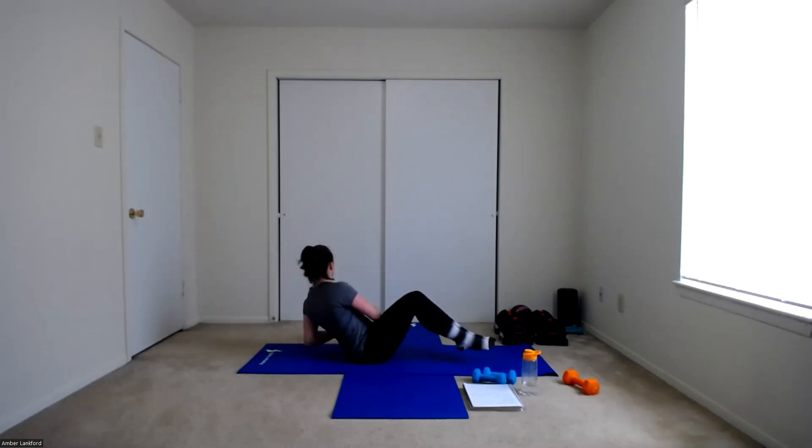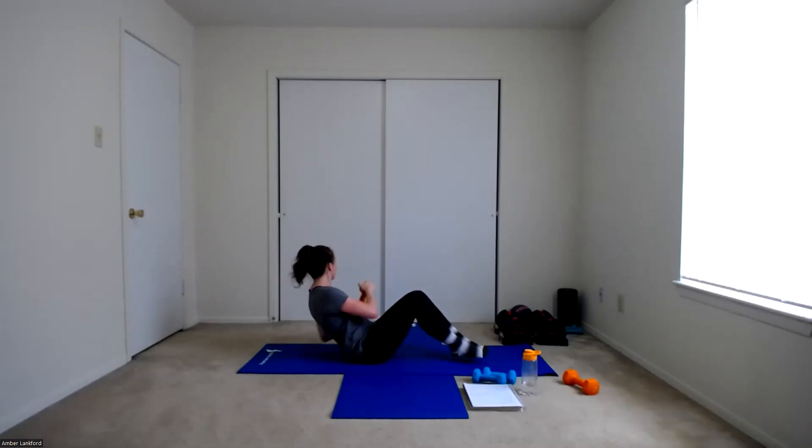Leaning back, lifting those feet if you can, and twist — that's one. Two, three, four, five, six, halfway — seven, eight, nine, ten, almost there — eleven, and twelve. Awesome work. Set that weight down.